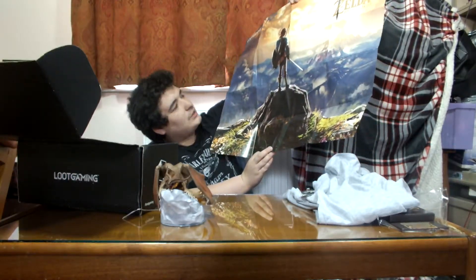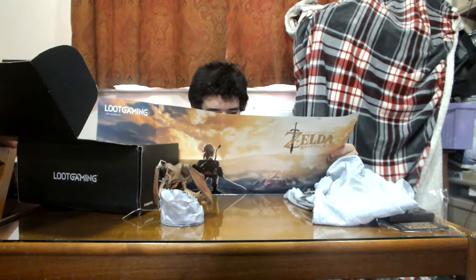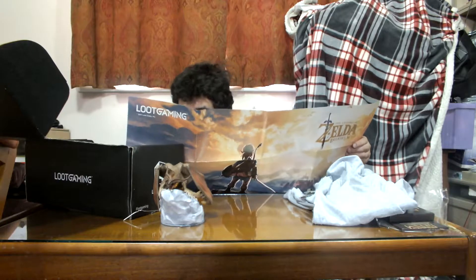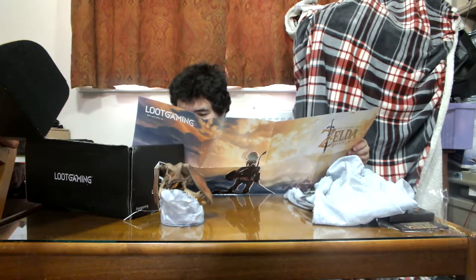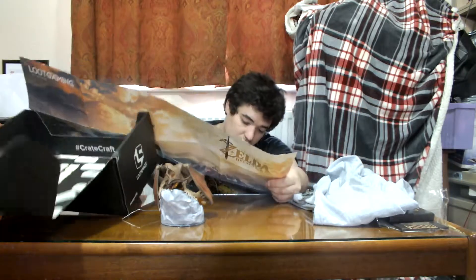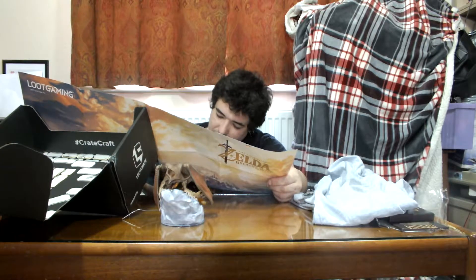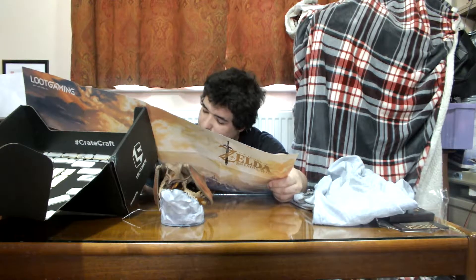What we got: Breath of the Wild, Dragon Age Inquisition figure, Witcher 3 Wild Hunt bottle stopper, Middle Earth Shadow of War t-shirt, bonus DLC, Skyrim coin pin, Legend of Zelda Breath of the Wild poster.